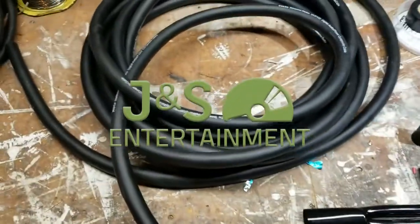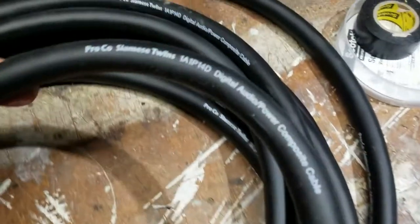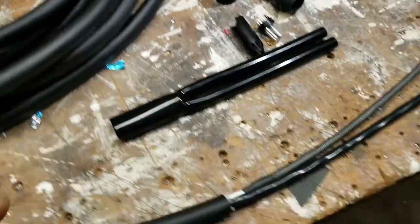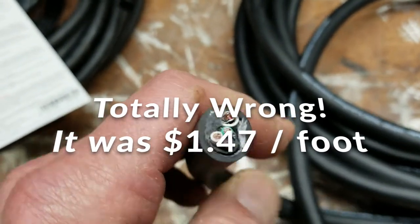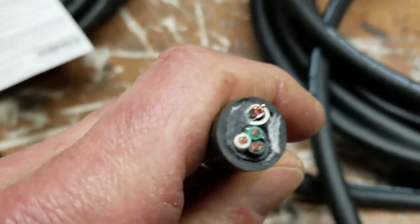Hey DJs, DJ Joe Banofsky here from JNS Entertainment. I just got my lot of Proko Siamese Twin cable. This is like the Run One or the Whirlwind — there are a couple of different companies that make it. I ordered 50 feet and I paid less than a dollar a foot, so it's way less expensive to buy this cable yourself and make it on your own.